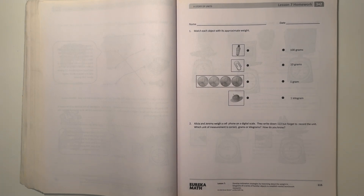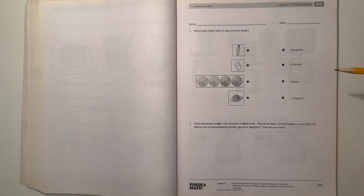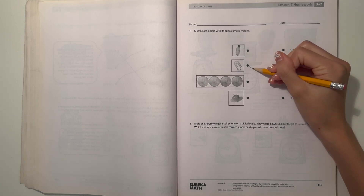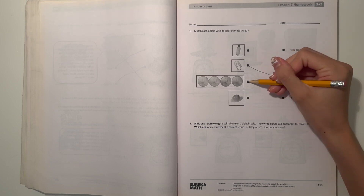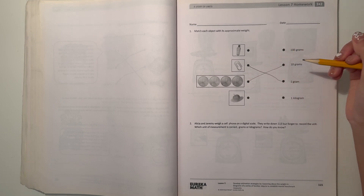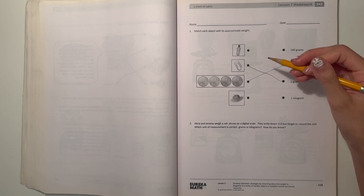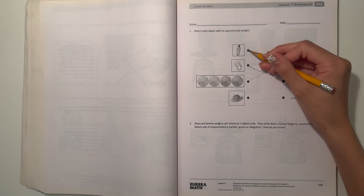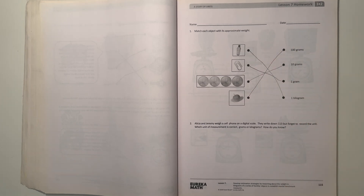Number 1: Match each object with its appropriate weight. So we have 100 grams, 10 grams, 1 gram, and 1 kilogram. Let's start with 1 gram — I think that would be the paper clip, that's the lightest. And then the coins would probably be 10 grams. The water bottle — water is typically heavier, so I'd say that's 1 kilogram. An apple would probably be 100 grams.